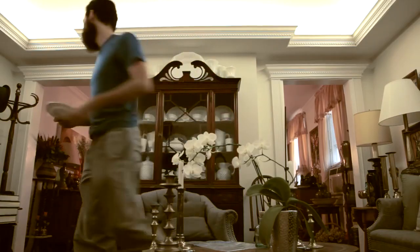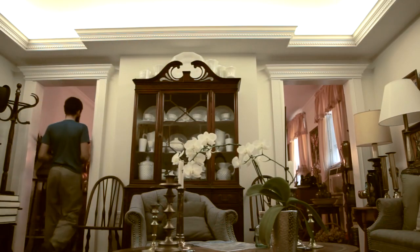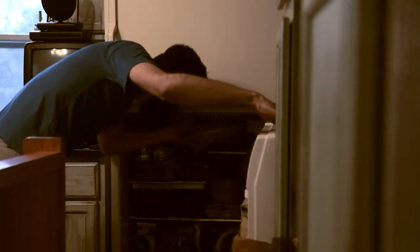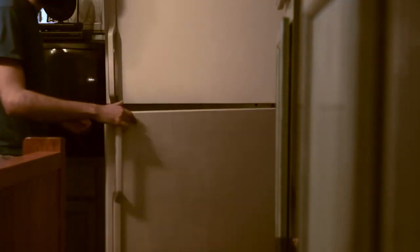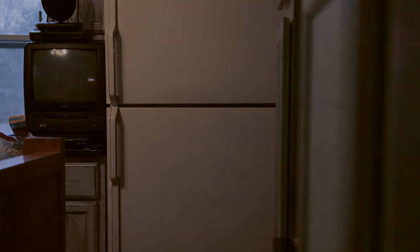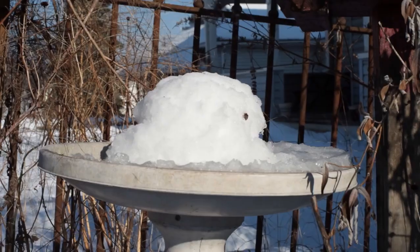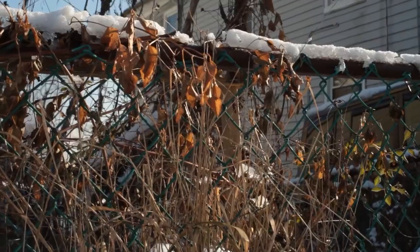Put your plate with seeds into a zip-lock bag and put it in the fridge for 30 to 40 days. Yep, sounds crazy. Most seeds want warmth, but lavender needs cold to nudge it to wake up. You are recreating winter conditions. This process is called stratification.